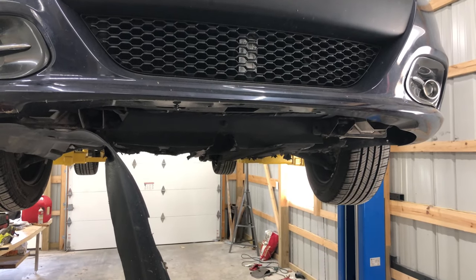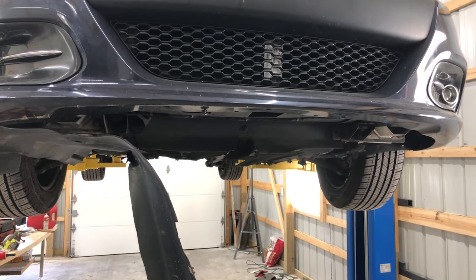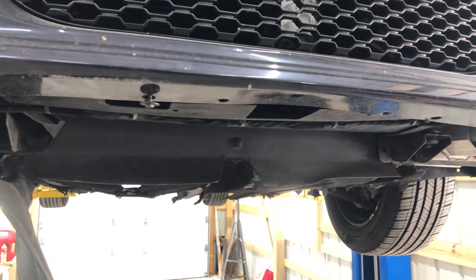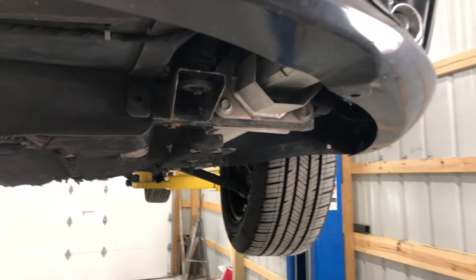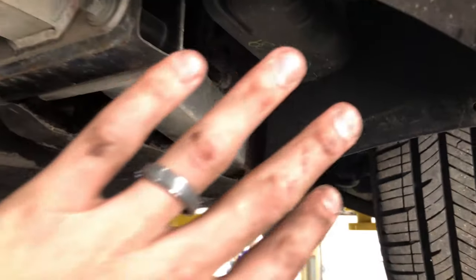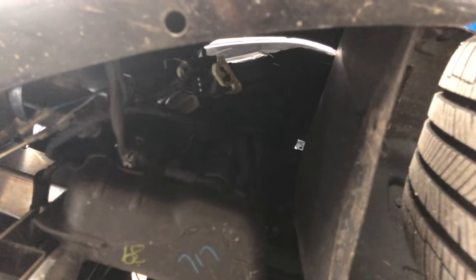All right guys. So step one — after you have determined that maybe your motor doesn't have a good ground and you'd like to solve that — let's go through and take off this belly pan here. It's held in with several 8-millimeter bolts. We've gone through and loosened them all. This was actually in a little collision before, so it might look a little different than yours. Eight millimeters, and that's going to get us into this driver's side here. This is actually where our ground comes into play.